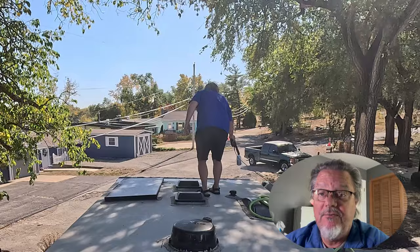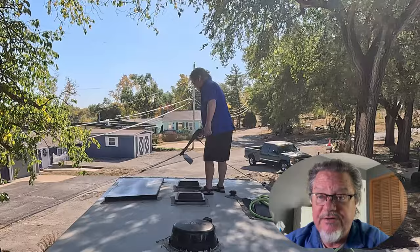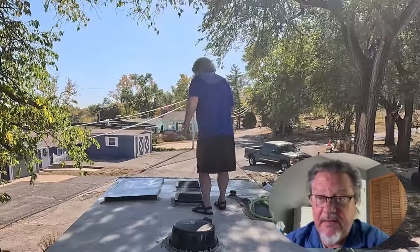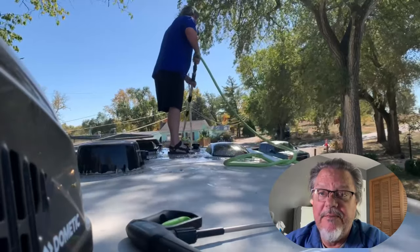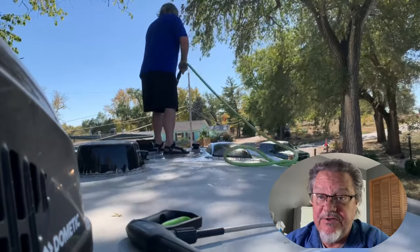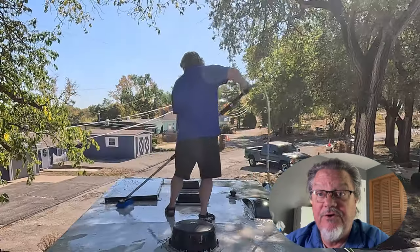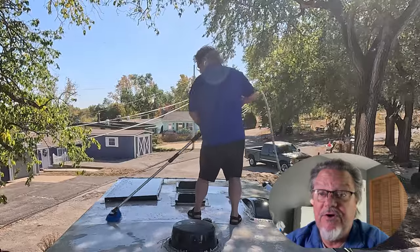The first thing we're going to do is use the foam attachment on the pressure washer and spray on the RV wash and seal. This product lifts up and loosens the dirt so we can come back and scrub it. I'm foaming everywhere there's dirt — the whole top of the coach, all the roof. And here I am scrubbing it with a soft bristled brush.